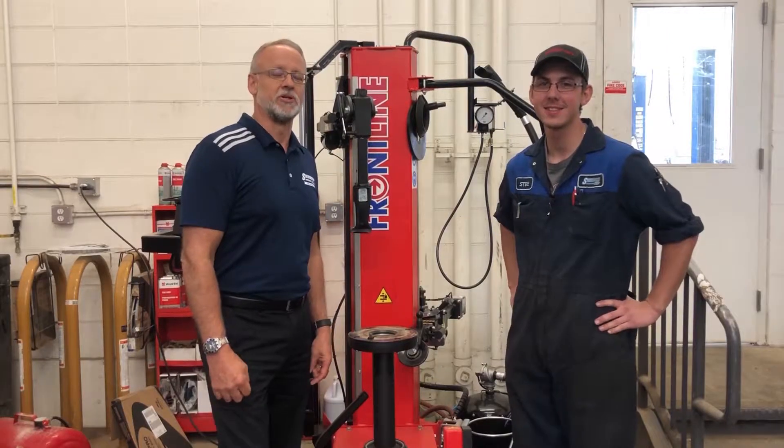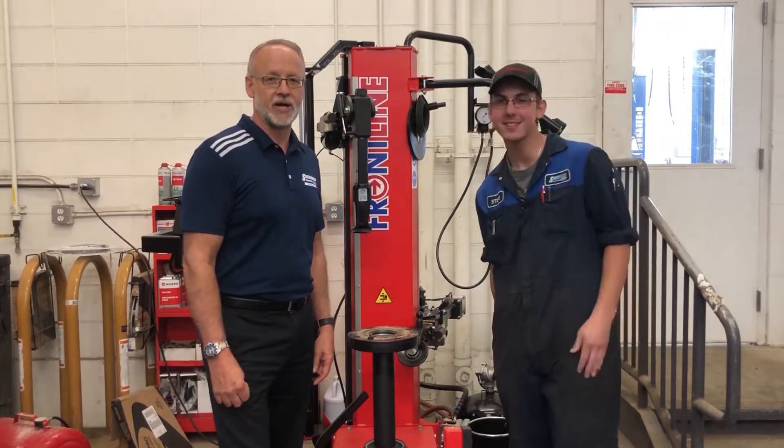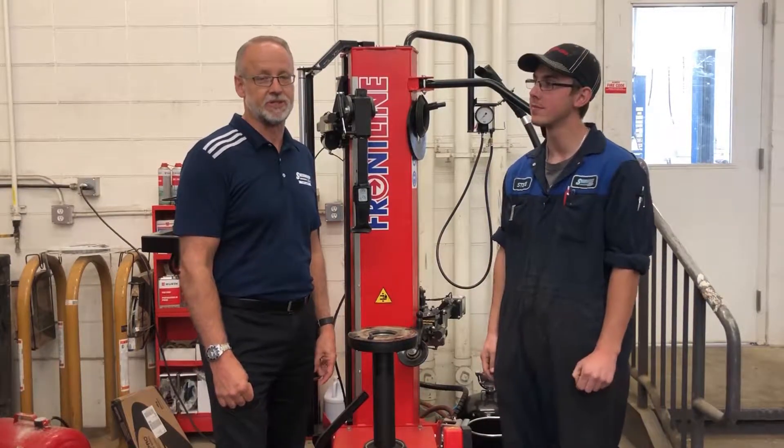With the constant change in the weather, it's important to prepare for whatever nature's going to throw at you on the road. That's why we recommend you switch your tires for maximum safety.